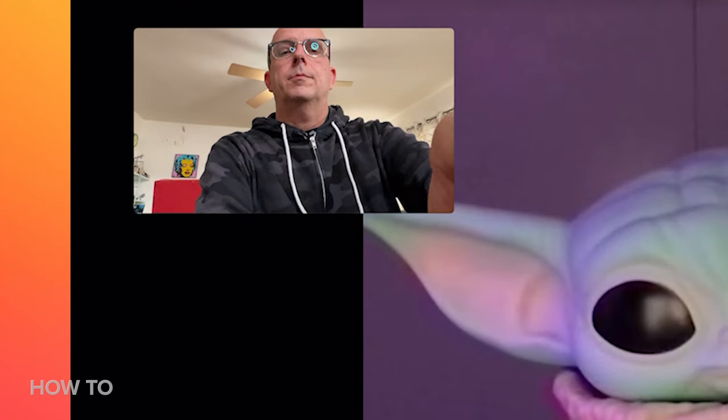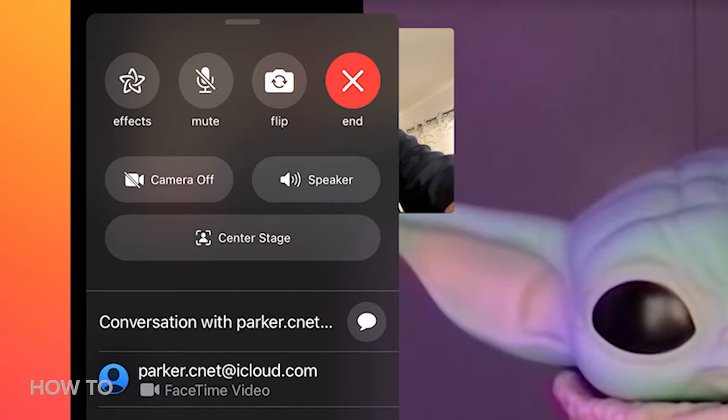Here's how it looks with Center Stage turned off — it's a very wide shot. But if I turn Center Stage on, now it's a tighter shot, and it'll follow me if I move in the frame.